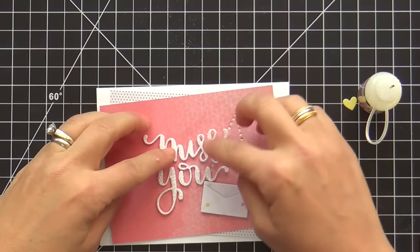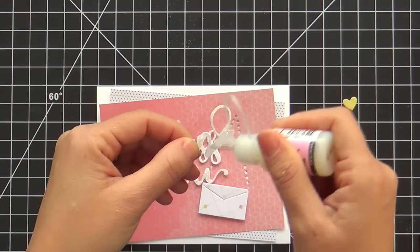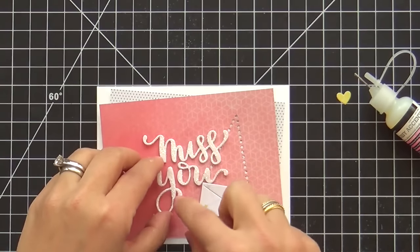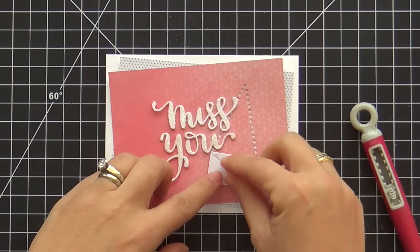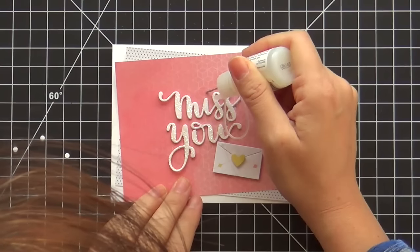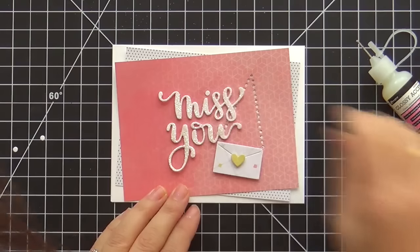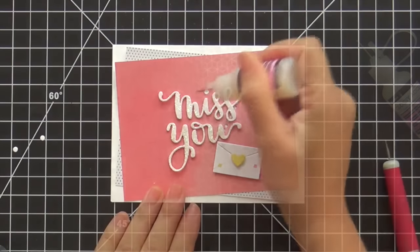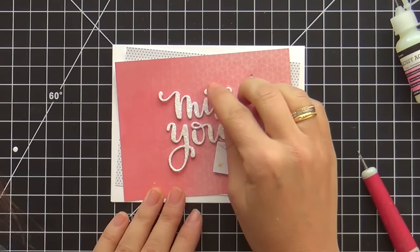Now I'm just adhering everything together. I used a little foam tape on the back of my envelope purse, and then some glossy accents on the back of my glittered-up dimensional word die cuts, and then a little sliver of foam tape for that teeny tiny little heart on the purse, which I love. And you never can forget the tittle on the i — we've had lots of conversations about tittles! I've got to stack it up so that it matches the dimension of the other pieces, so I had like three or four little tittles.